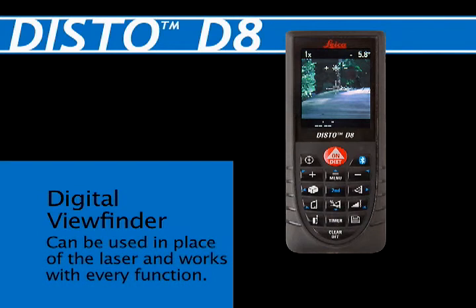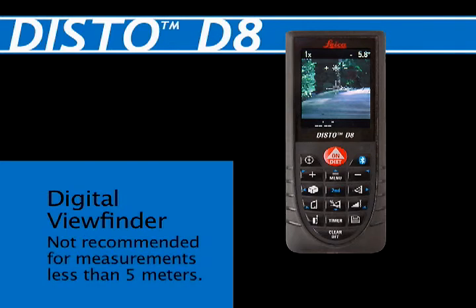The Digital Viewfinder can be used in place of the laser and is applicable for every function. For measurements of less than five meters, using the Digital Viewfinder is not recommended.